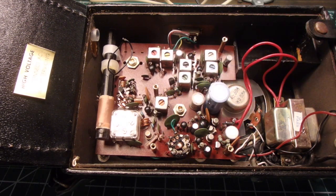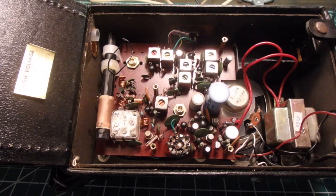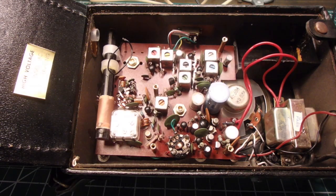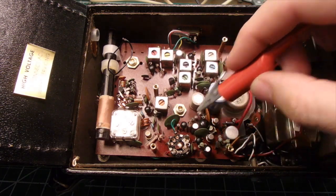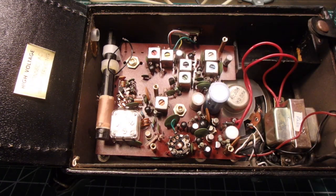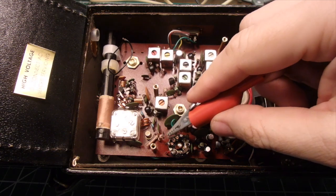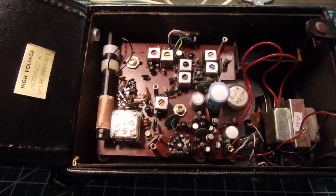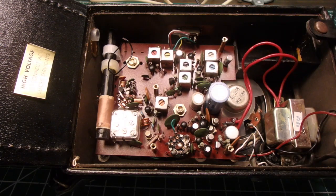I'm assuming the amplifier section will be in here somewhere. To help me find it, I'm going to set my signal generator and see if we can find it. I'll hover around this area and take all the attenuation off of it, then turn the volume up.